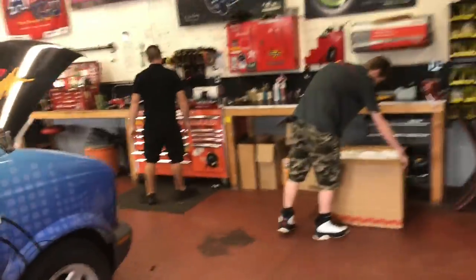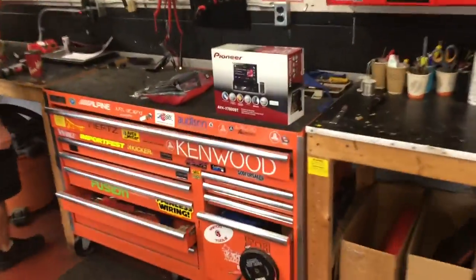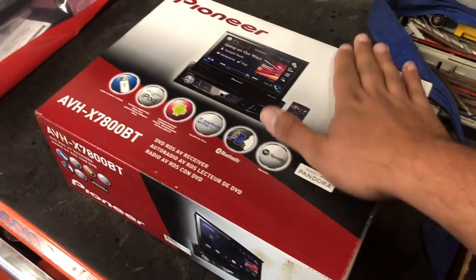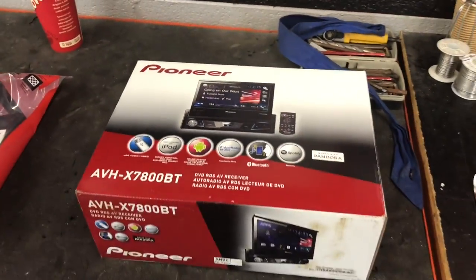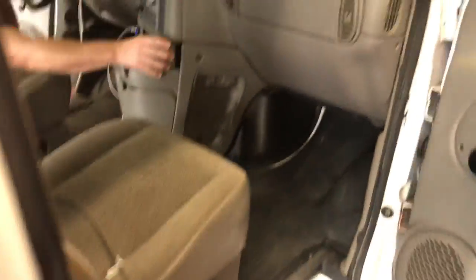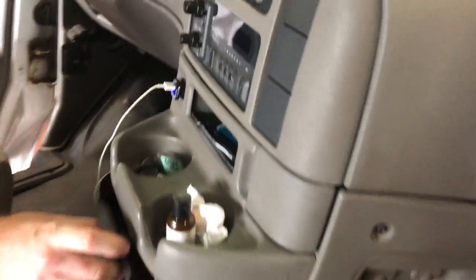Today we're gonna do some awesome stuff to this van. We're gonna put a stereo in it finally — a Pioneer flip-out deck that Brandon is working on over there getting the parts together. No Apple CarPlay or anything like that currently, but you don't really need Apple CarPlay. I really just want to make this system bump for my own needs. We're gonna end up doing three twelves in the back.